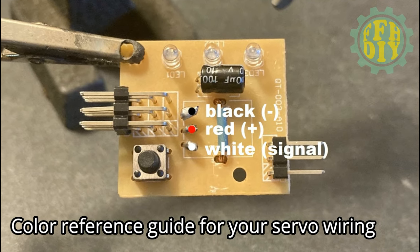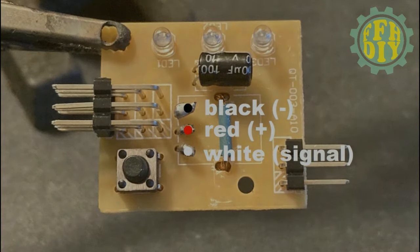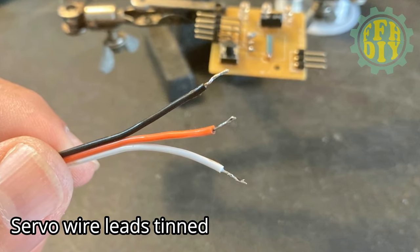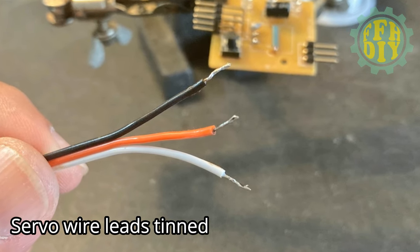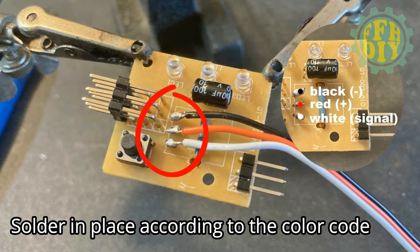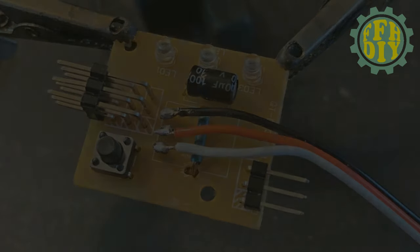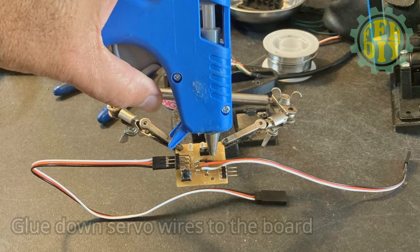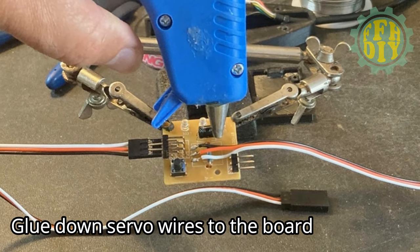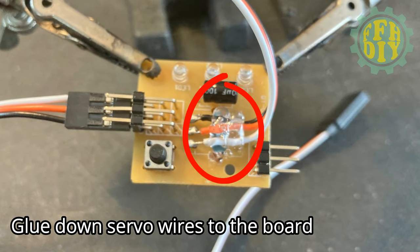Here's a reference color code guide for when you mount your servo wiring. The servo wires are ready to mount. Servo wires are now soldered onto the board — there's your reference guide for the color chart. Now we're going to glue the servo wire down to the board to help strengthen those solder joints. This is what it should look like when you're all done.